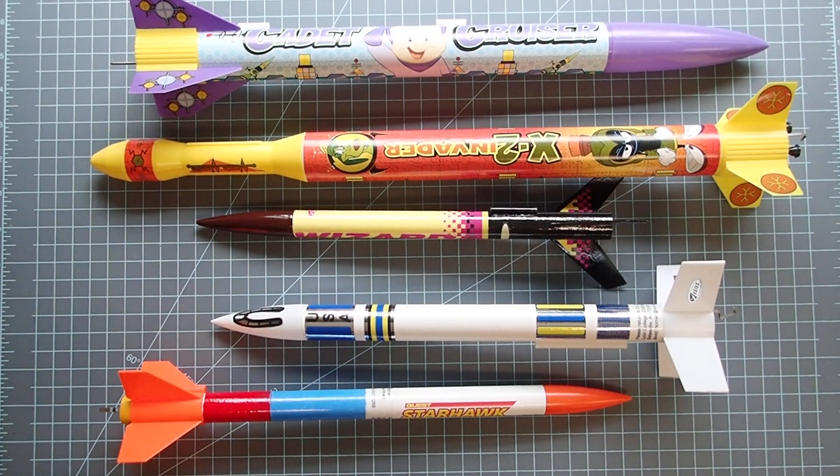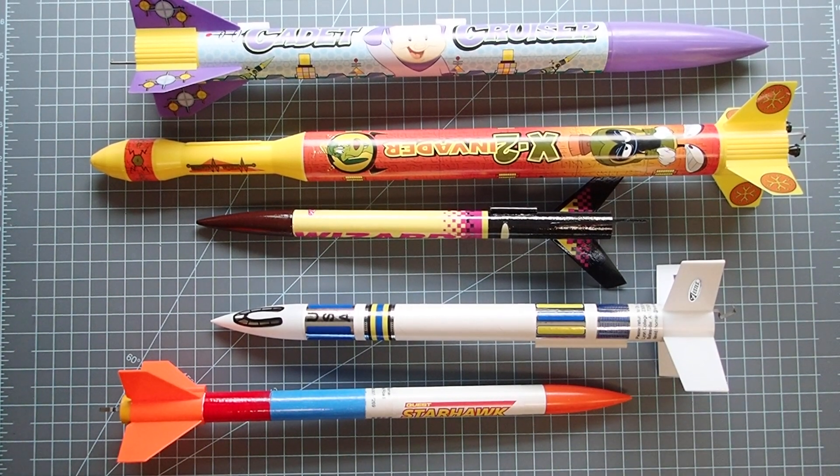Hello again. By now, hopefully you've built at least one model rocket, maybe more, and you need to get ready to fly them. Most model rockets are set up in pretty much the same way. There are some minor changes depending on whether it has a parachute, a streamer, or uses featherweight or tumble recovery, but for the most part all these rockets set up in pretty much the same way.